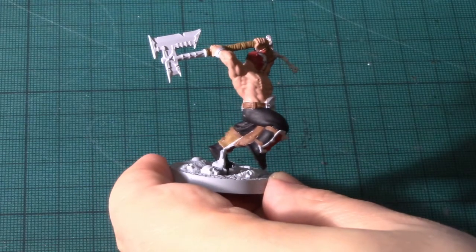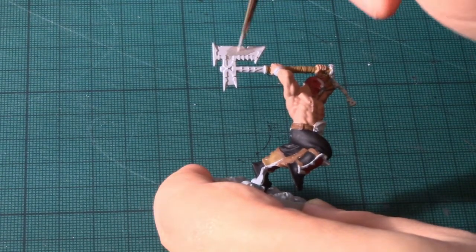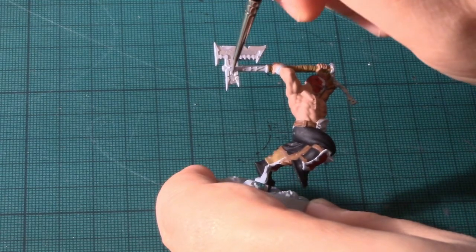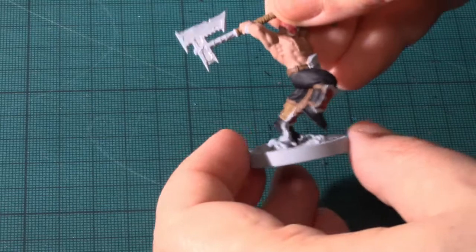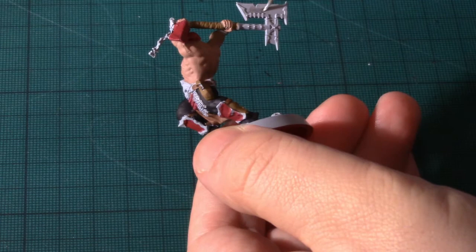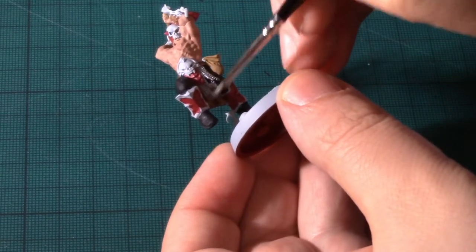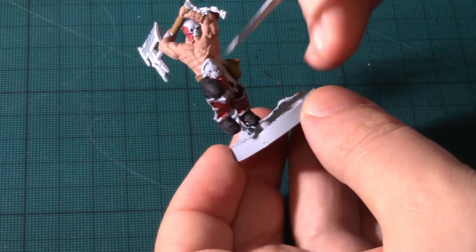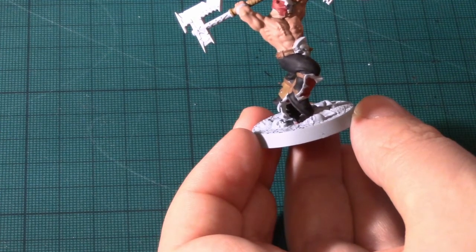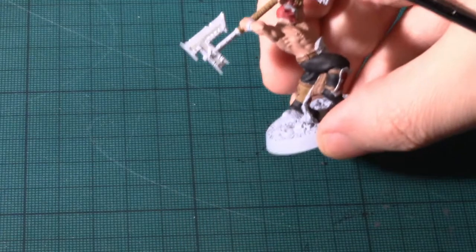With the two different colours of leather dry, it's time to start hitting the model with some metallics. I'm using Vallejo Model Air Steel and filling in the bits I'm going to do in metal. In the case of Saek, it's going to be the chainmail and the axe. I'll be doing the trim in gold around the armour, the belt buckle, the icon at the end of the chain, and the inlay that goes around the axe. I'll be back in a minute with that done.